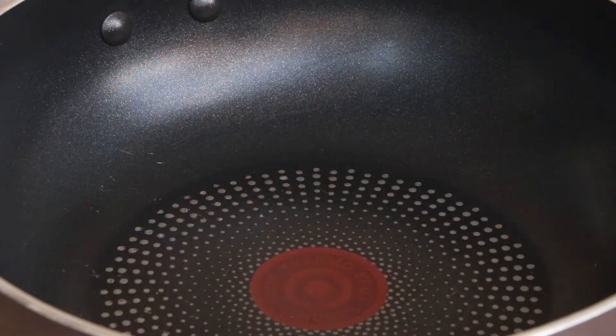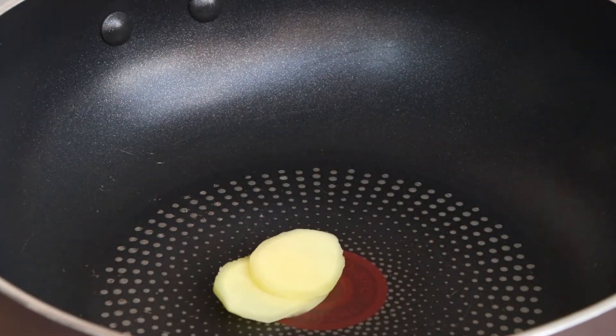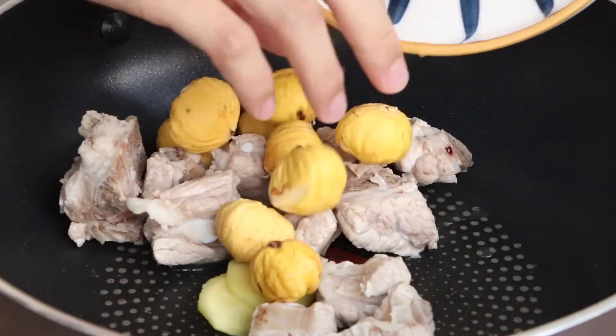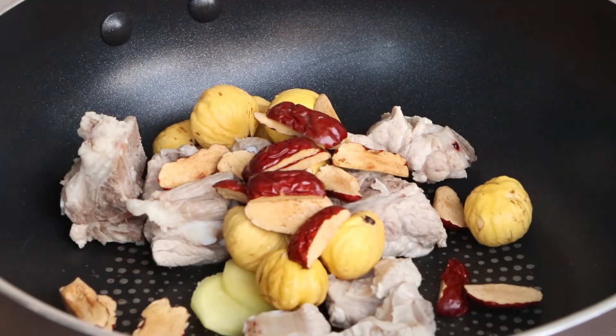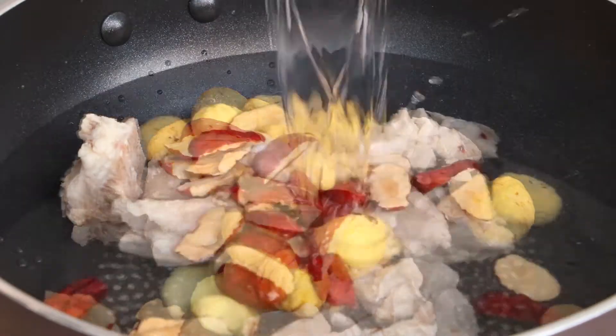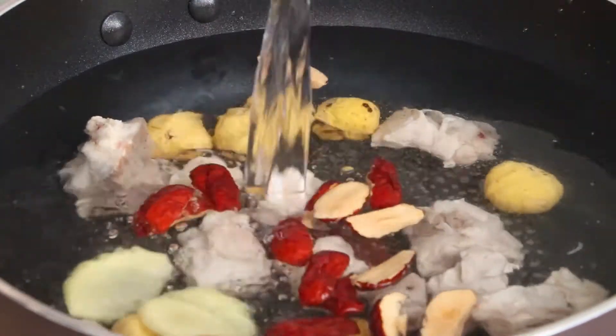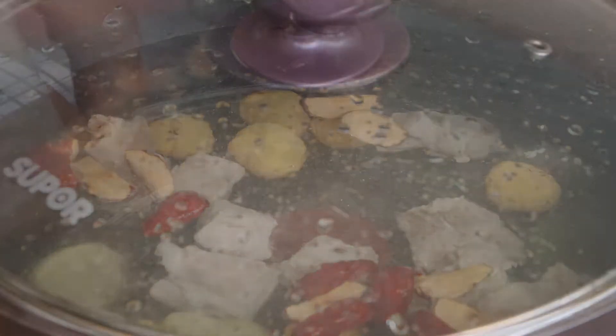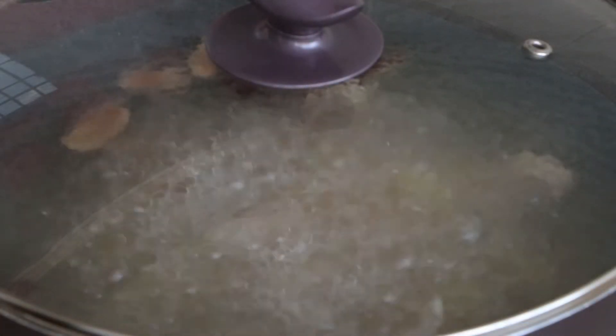Now we can cook this soap. Add 3 slices of ginger, pork ribs, chestnuts, and red dates into the pan. Then pour 800ml water into the pan. Use the big fire to boil it. After it is boiled, use the sharp fire to cook it for 30 minutes.